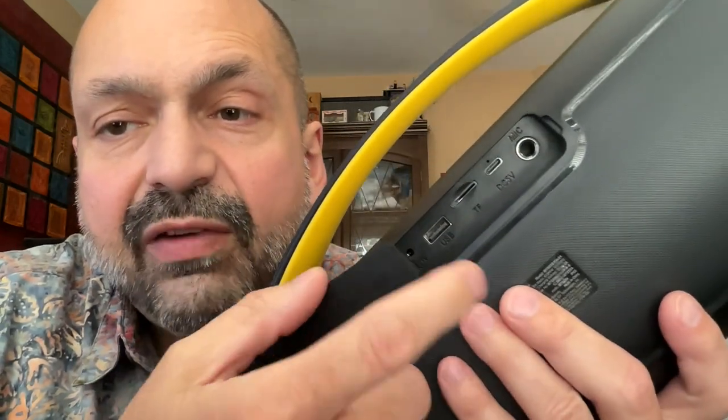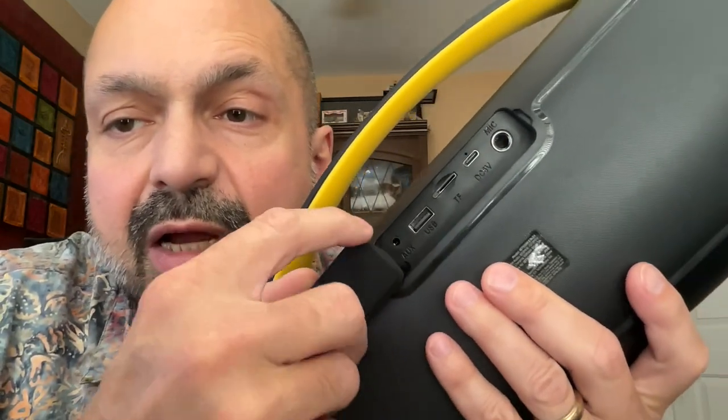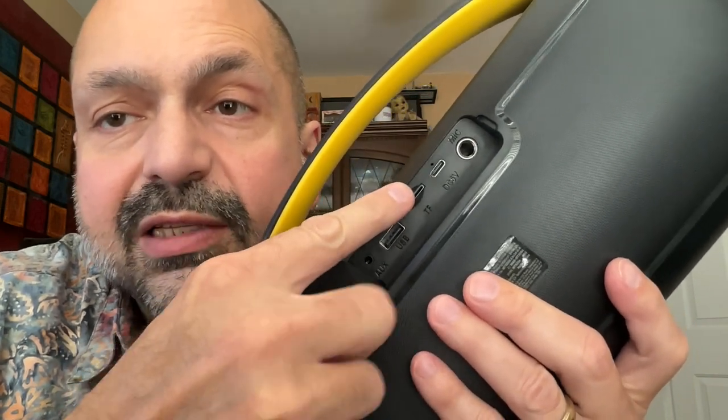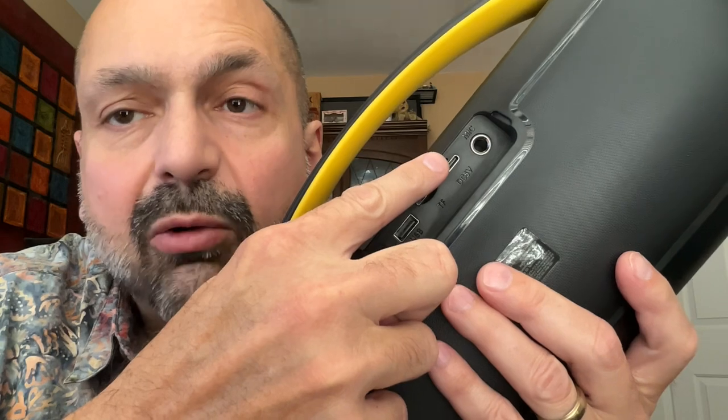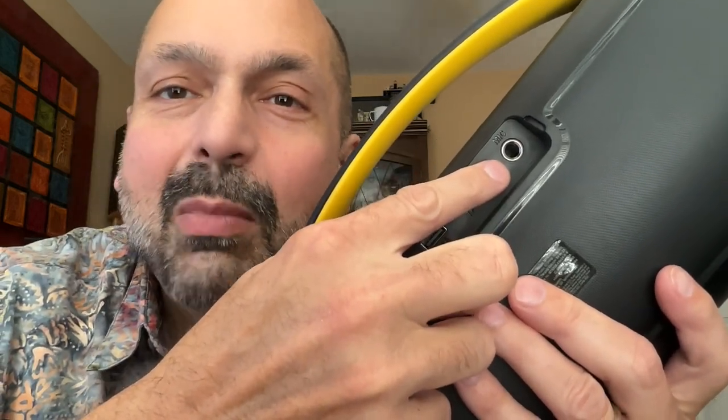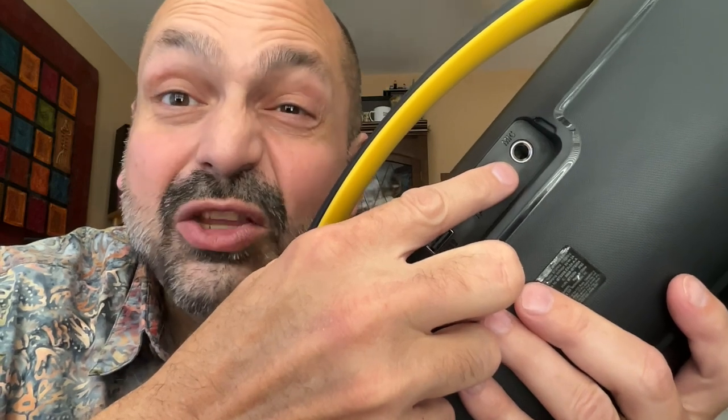Behind here, we have a 3.5 millimeter auxiliary input port, your USB memory stick port, TF card slot, USB-C power port, and a quarter inch microphone port. You can use this for karaoke. Karaoke on a portable Bluetooth speaker — how good can that possibly be? Pretty good, it turns out.